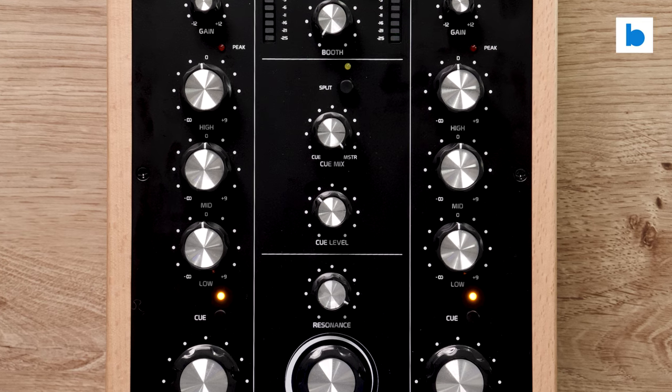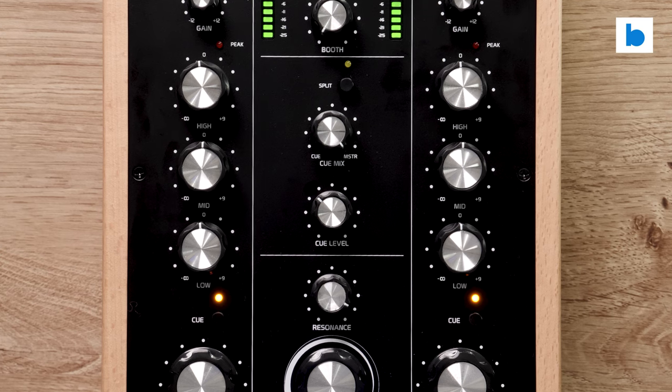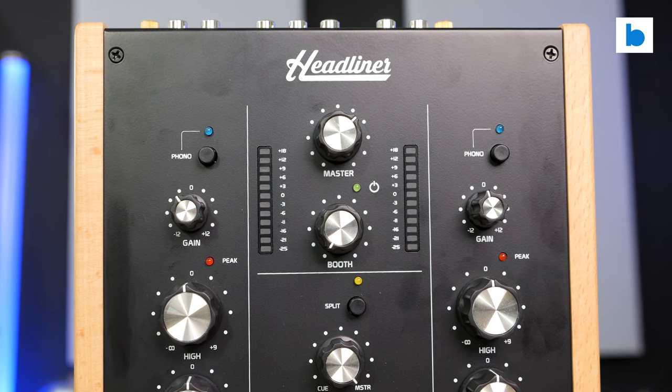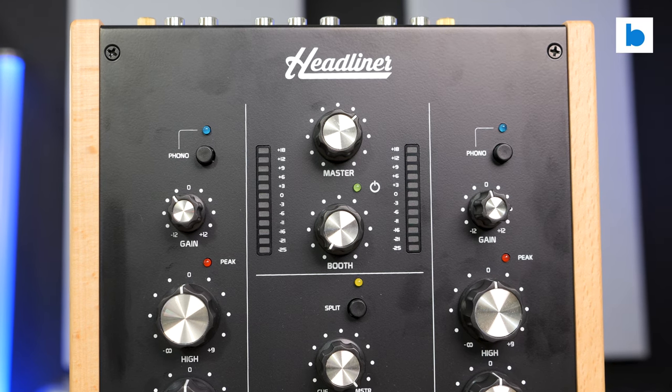One slight annoyance — the posts are splined with knobs to match and on a couple of them on my review unit, the treble controls on both channels, they don't quite point completely straight up when set at neutral. I'm sure that will irritate those who are really fussy about such things, but it doesn't impact on performance in any way.